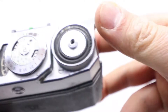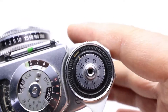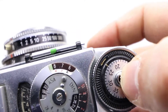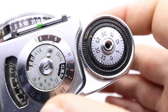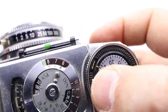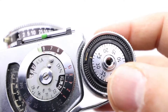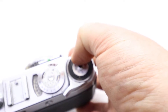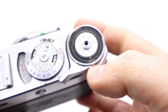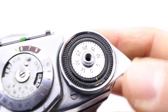Now we have a frame counter. There are numbers here to show how many images you've already taken so you don't lose the count. Mine looks like it might be working — yes, there's a pointer here. It should go up as you shoot. Oh yeah, I forgot — when you put the film in, you have to go straight to zero first.